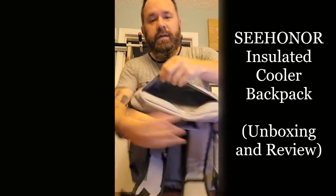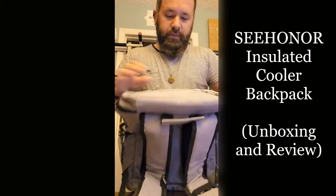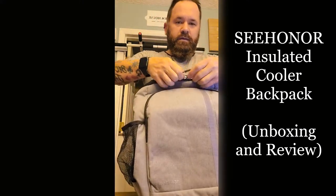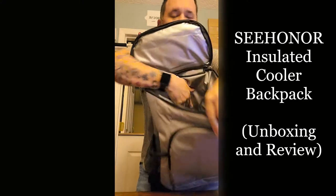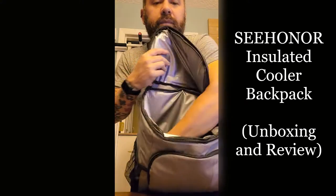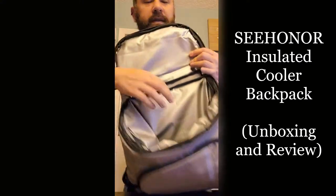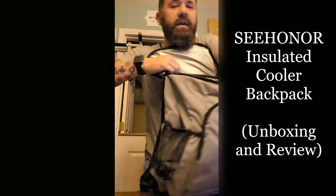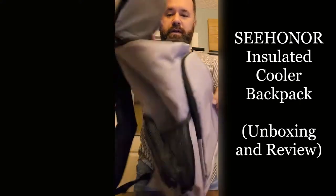There's a pocket up top and this one's insulated as well, which is really nice — keeps things cool up top. The main part right here is insulated. You can put a whole bunch of stuff in it. I think it was 30 liters — it said 45 cans but 30 liters. It's pretty much the whole length of the backpack, which is really nice.